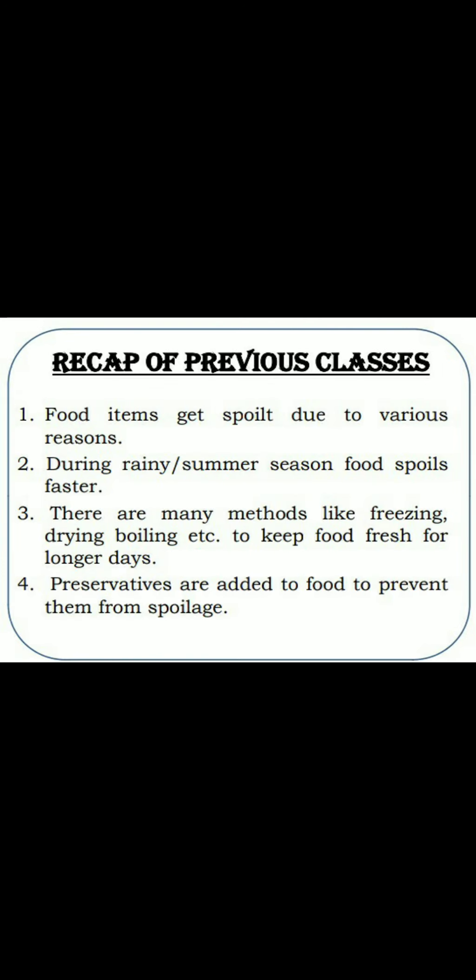Before going to today's topic, let's recap some of the important points that we have learnt in previous classes. We have learnt that food items get spoiled due to various reasons, such as weather conditions, moist or dirty containers, etc.